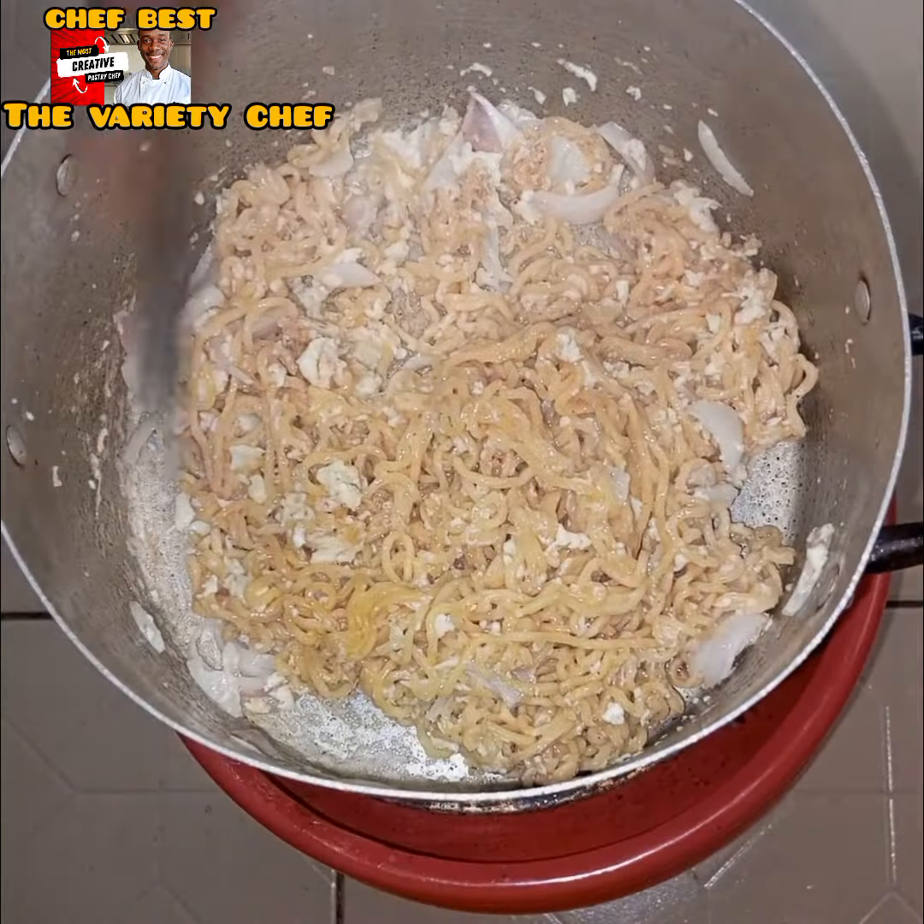So my friend decided to cook his own way. First he boiled the noodles — added oil, water, all the seasoning, then dropped in some onions and the noodles to cook.